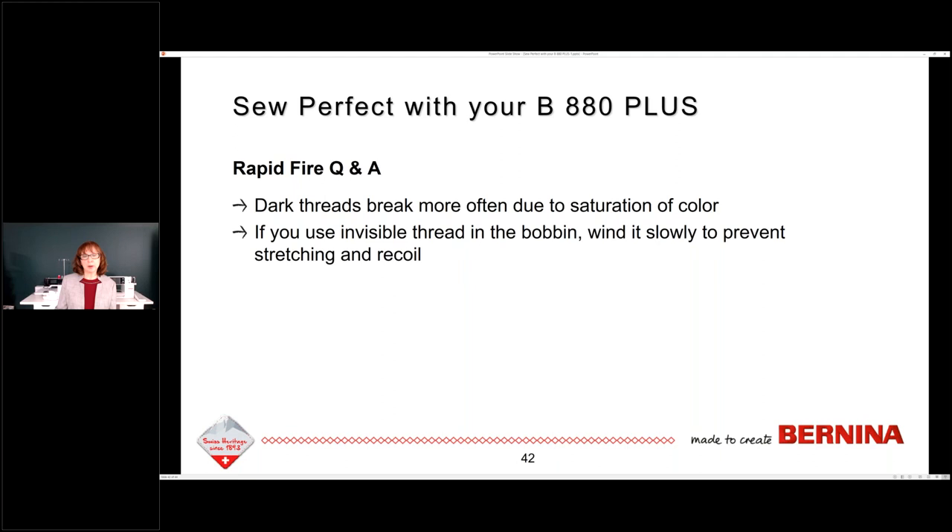If you use invisible thread in the bobbin — which I did not, because I don't think it's necessary — but if you find a technique where you want to use invisible thread in the bobbin on an 8-series machine, wind that bobbin super slow to prevent it from stretching. When you sew with it, it will recoil and not sew well. Wind it very slowly.